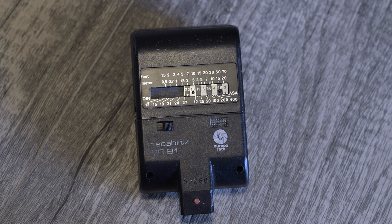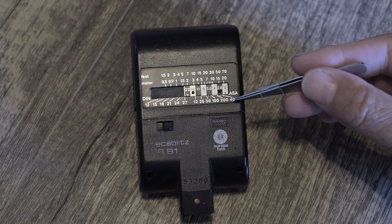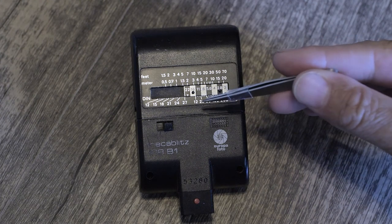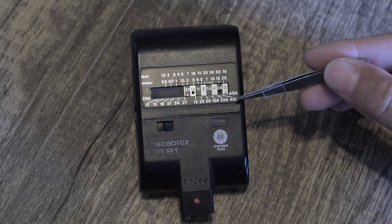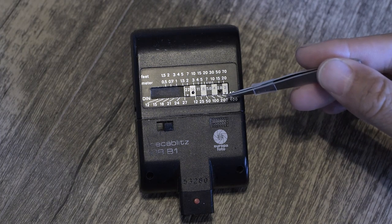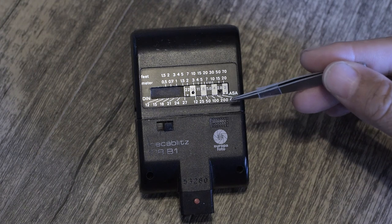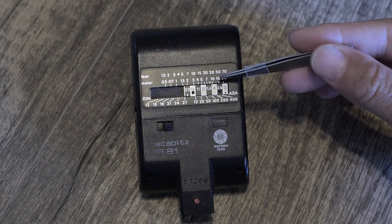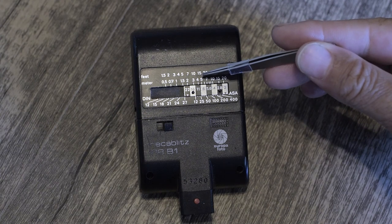Most old flashes are going to have a little scale on the back, and that scale is all you need. That scale indicates at what ISO level — this older flash obviously only goes from ISO 12 to ISO 400 — and it's going to give you an f-stop, an aperture value, at a given distance. And this scale gives you both feet and meters.